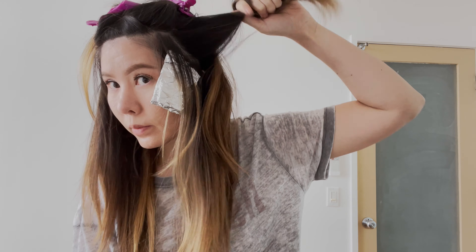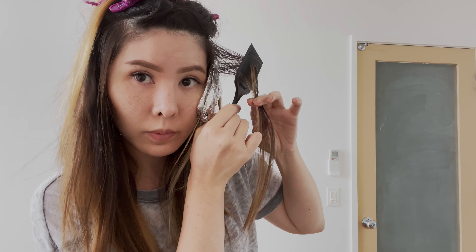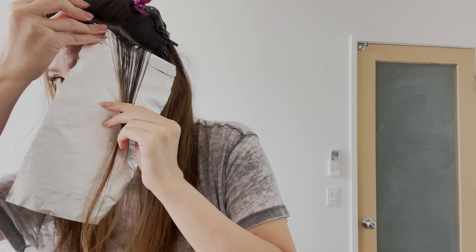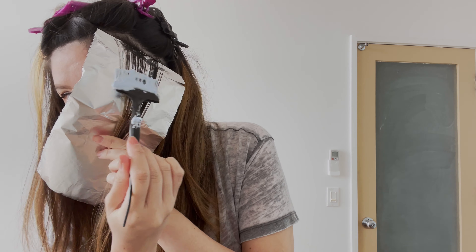And now for our last section on the side, we are going to be mimicking the first foil that we did. Take another quarter inch section and grab your balayage comb to weave out the highlights.